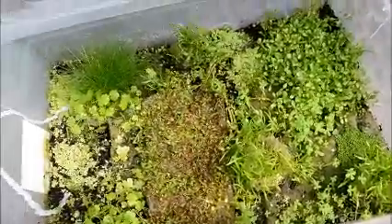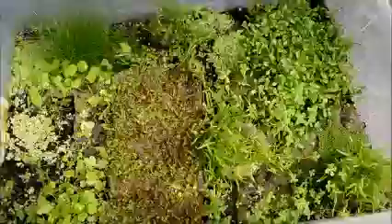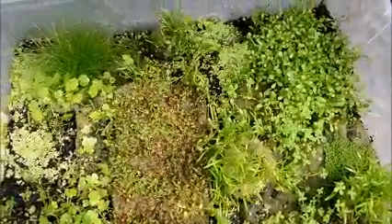Hey guys, Dave of PeepiceParadise.com. We are out here in the greenhouse looking around at stuff. I just want to show you guys this tub that I put together a month or so ago — probably about six to eight weeks, maybe closer to two months. This is just got ground cover plants in it for the most part.